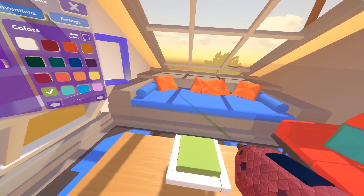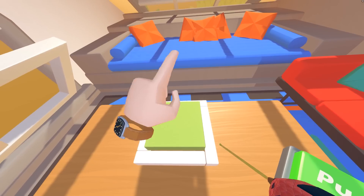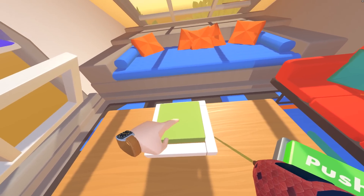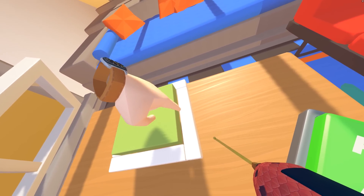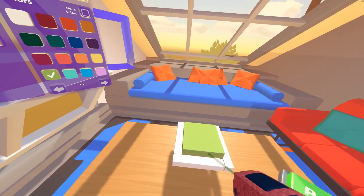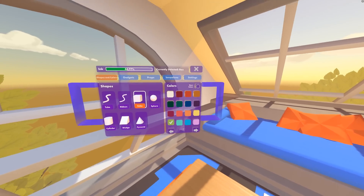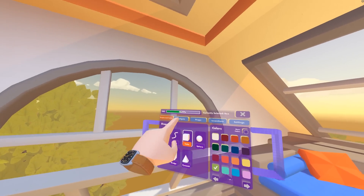We need to be able to detect when someone actually puts their hand on this button. Once we get that, we can decide how this button is supposed to interact — like if I put my hand down on it, this pad should probably go down; if I take my hand off, it should come up. So let's get the actual input of this button first.